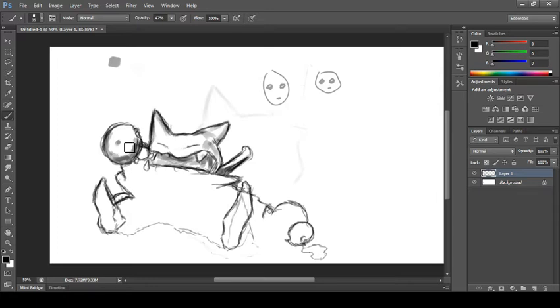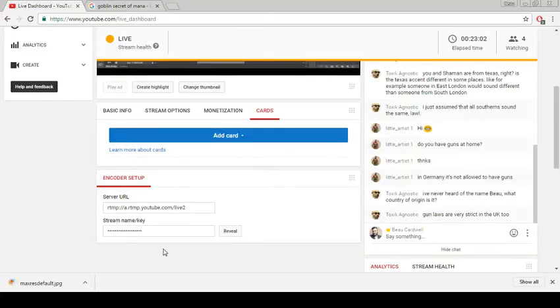Now you guys can see a better shape here. He's not doing anything malicious — this is actually part of the picture, I promise. You'll have to Google 'Secret of Mana goblin' to see what I'm drawing. I should start showing you the reference but whatever. How's everyone doing?